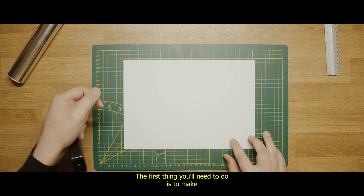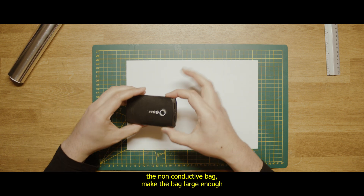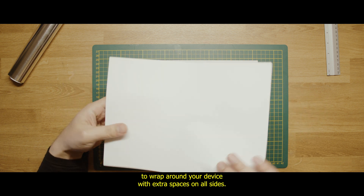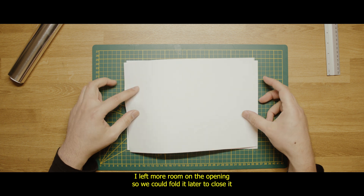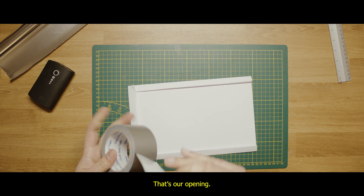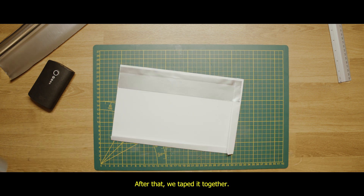The first thing you'll need to do is make the non-conductive bag. Make the bag large enough to wrap around your device with extra space on all sides. I left more room on the opening so we could fold it later to close it. Now we fold the sides except one side — that's our opening. After that we tape it together.